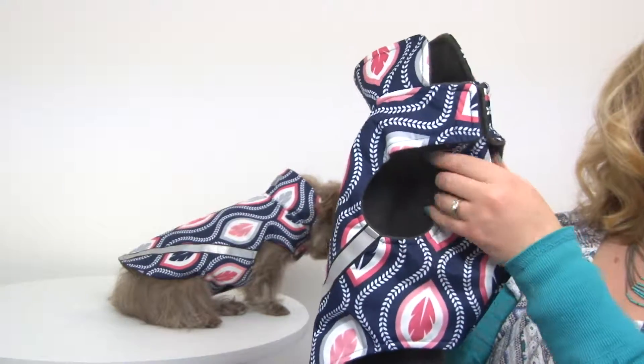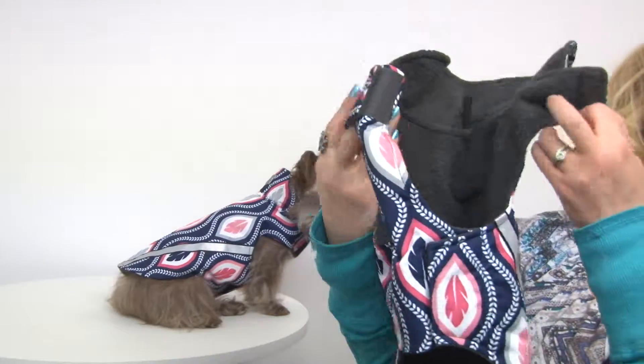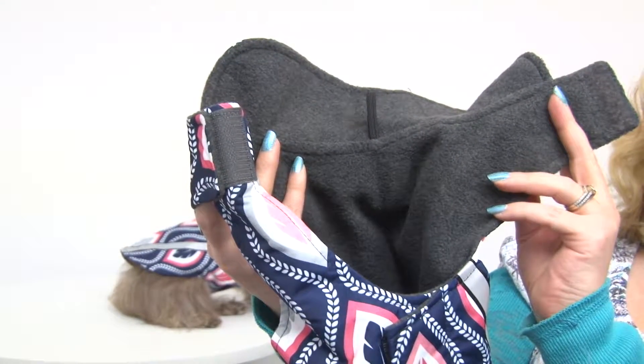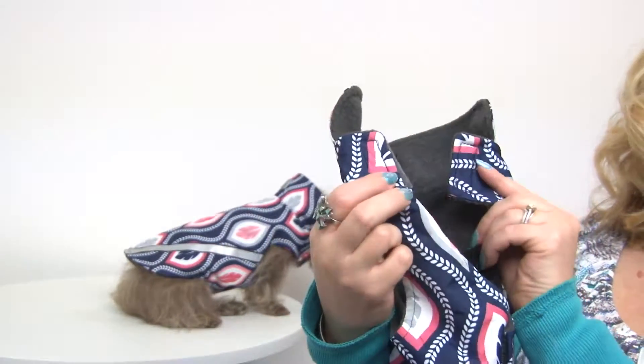It's really easy to put on. You have touch fastener at the neck and at the chest, and you can see here that it is fleece lined, so it's not only water resistant or water repellent, it's also going to keep your dog warm.